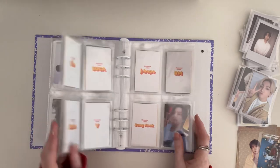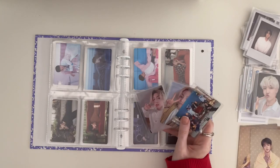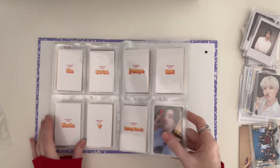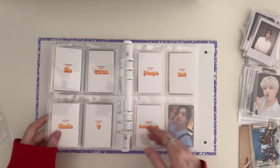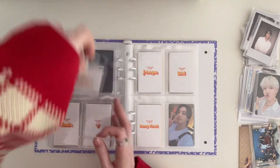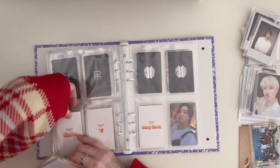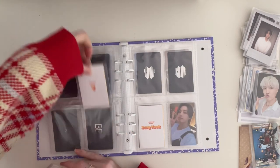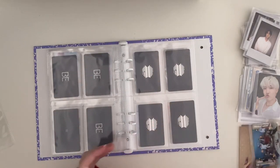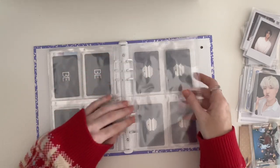I do have this Butter PC that I'm going to put in instead of that Butter filler. My only problem is now with Butter because I have these three PCs — I'm going to add these.